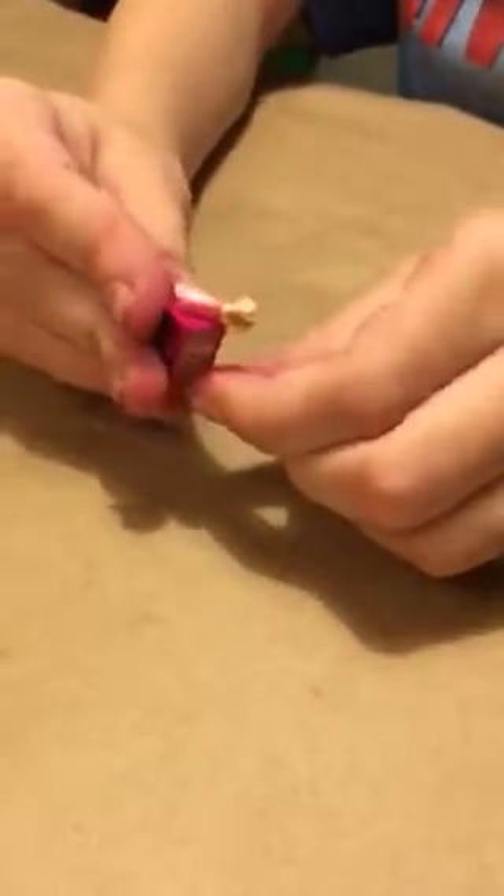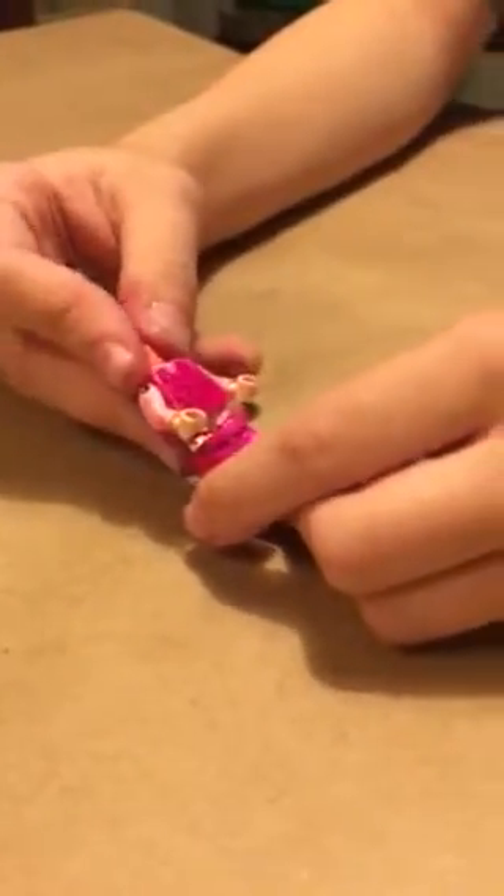Then color like some arms with a tan Sharpie. I luckily found one because I had one at home. Then we just take some tan hands - it doesn't exactly match, so color the hands with the same Sharpie. I want it to be exactly on set. And then just color the top part the tan color too.